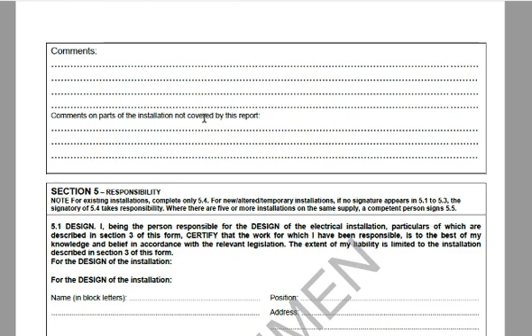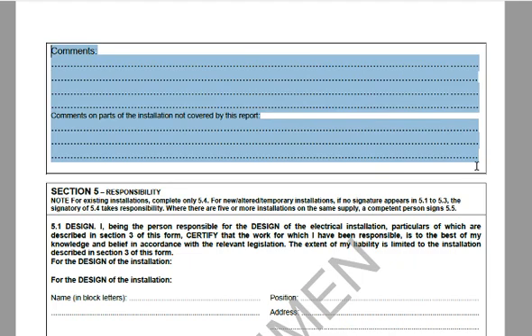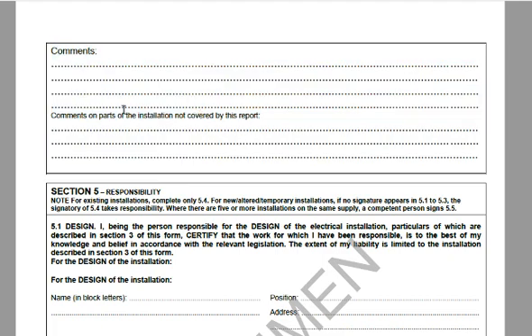Look out for the comments section. This is where a lot of electricians try to avoid responsibility by excluding a difficult area from the installation — but you paid for it and expect your installation to be safe and compliant. Read this carefully. If anything has been specifically excluded, take it up with him, and if you're not convinced, turn to the Electrical Inspection Authority.